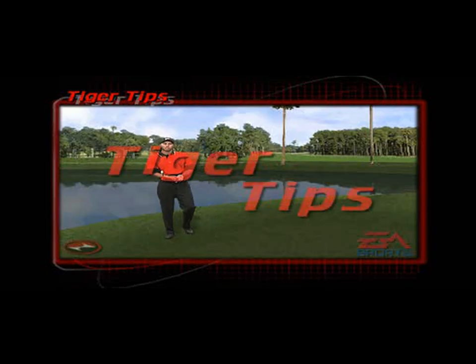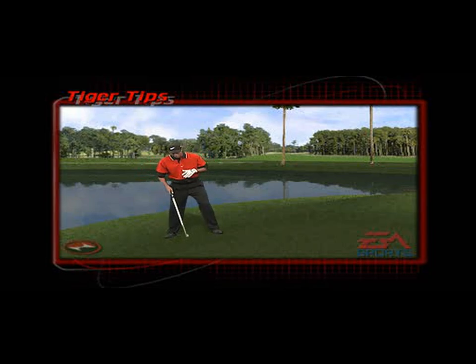When you're faced with an uphill lie, first of all you need to tilt your shoulders with the slope. Second, you need to play the ball a little bit more forward in your stance. And thirdly, you must aim a little bit right, because more than likely you will pull the ball off an uphill lie.